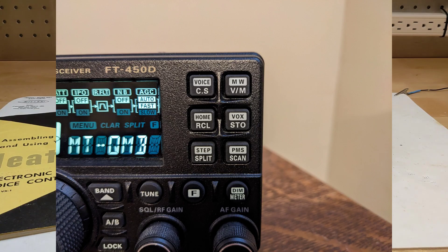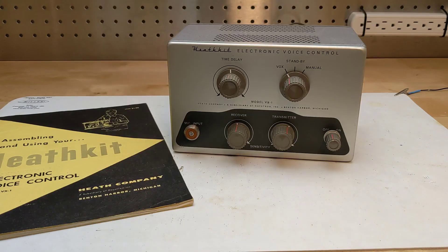Modern amateur radios supporting voice communications typically include VOX as a built-in feature, as well as supporting push-to-talk. Most early amateur radios, especially those designed for AM communications rather than single sideband, didn't support this feature. The purpose of the Heathkit VX1 was to add VOX support to a transmitter and receiver that lacked it.